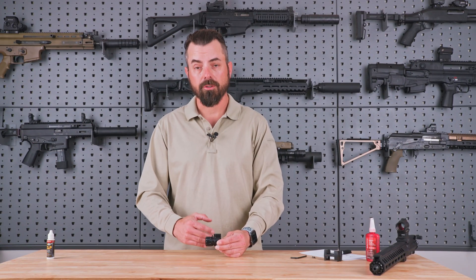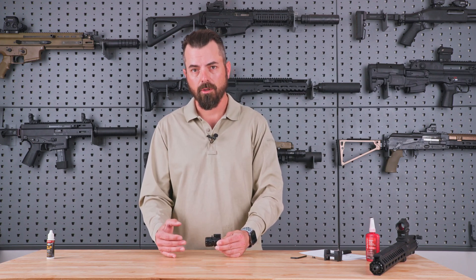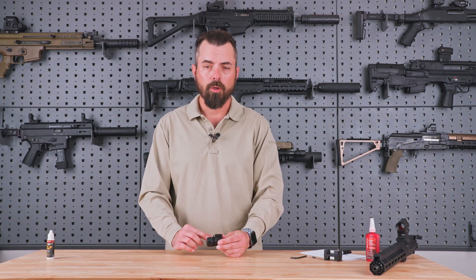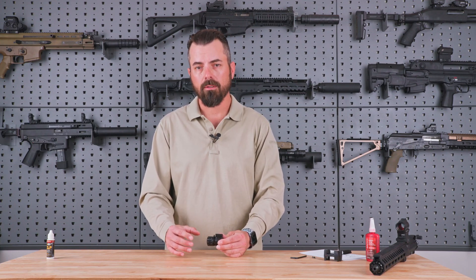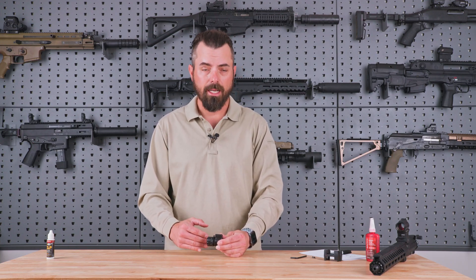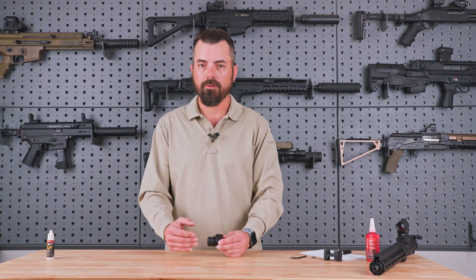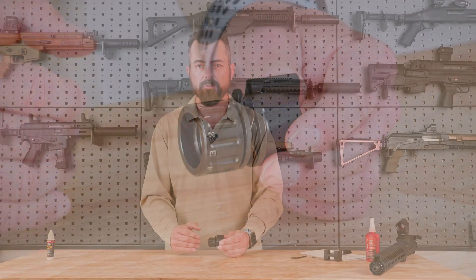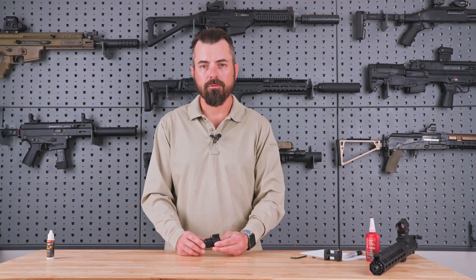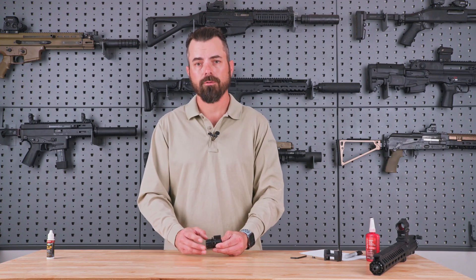Once you have the opportunity to tune your Rifle Speed adjustable gas control to your rifle and suppressor, you should find that on positions one through four your rifle will give you reliable last round hold open with your suppressor. Without your suppressor, you should find reliable bolt hold open on positions four through eight. However, if this is not the case and you're having any issues with your Rifle Speed adjustable gas control, feel free to email support@riflespeed.com, and if you need an additional plunger, one will be provided for you free of charge.